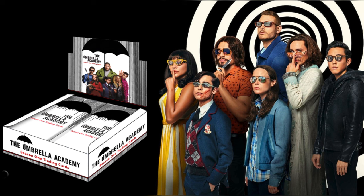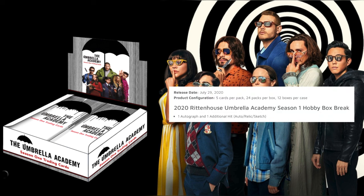In each box there are 24 packs with five cards per pack and two hits per box, which is awesome. One of those hits is guaranteed to be an autograph, and the second hit is either another autograph, a sketch card, or a relic card. That's just some basic info on the set.